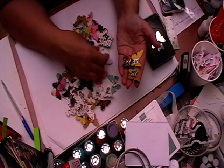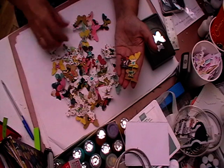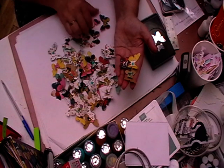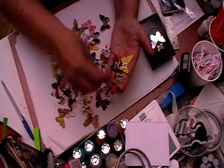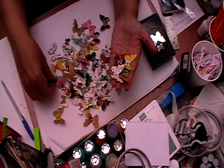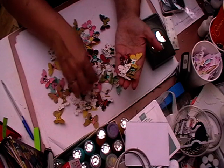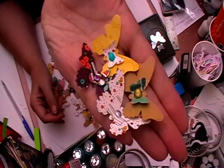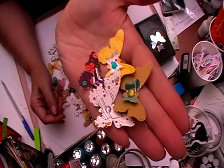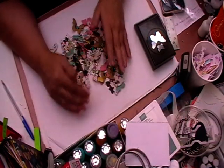I think I've done one or two silver ones. There we go — that's the silver. So the four colors are blue, silver, gold, and purple as the main ones, with silver being the last.